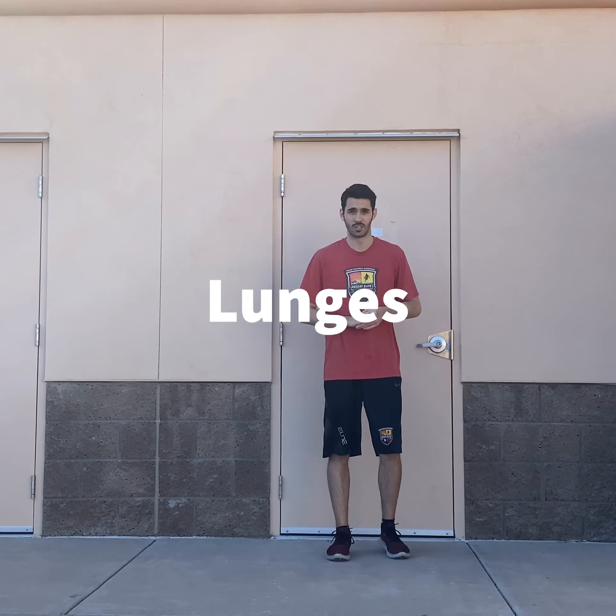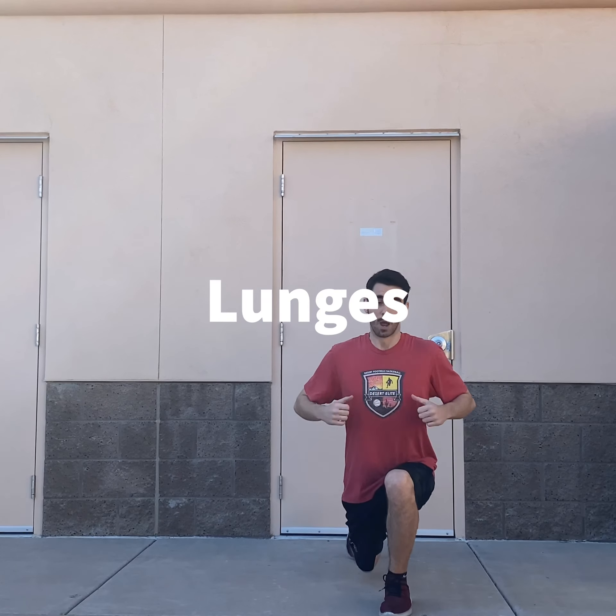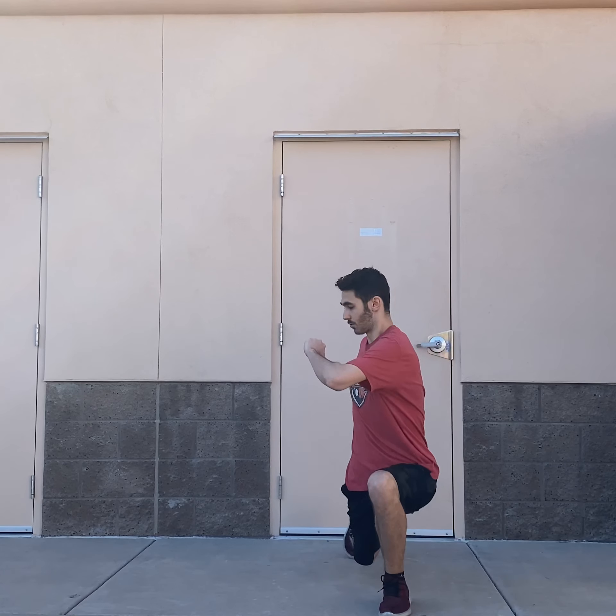Next one is knee breakers. On our knee breakers, we're holding our ankle up to our hip and we're going to push down on our knee, getting our leg nice and stretched. Hold it for about 10 to 15 seconds and then switch and do the same thing.